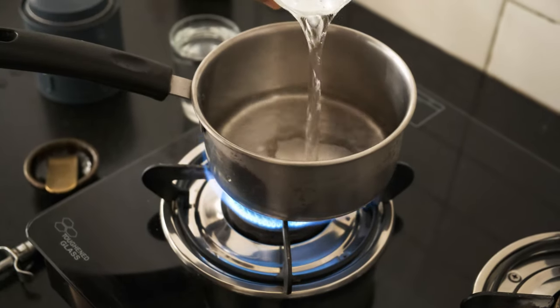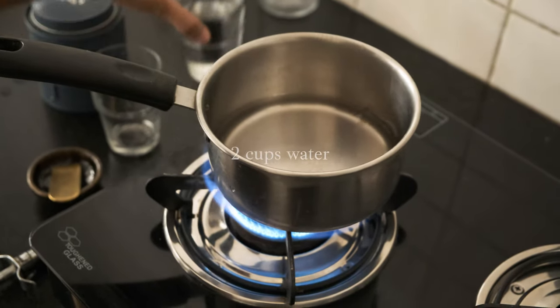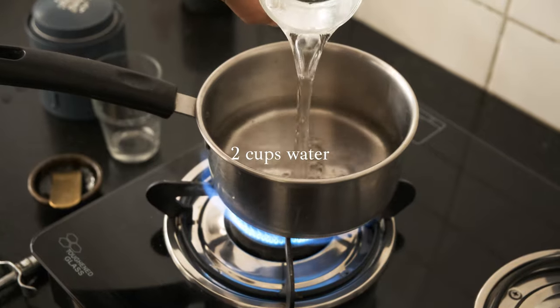Add 1 cup of oil and add salt to the water. Add 2 cups of pepper and 2 cups of pot. Add 1 cup of pepper, a spoon, mix well.